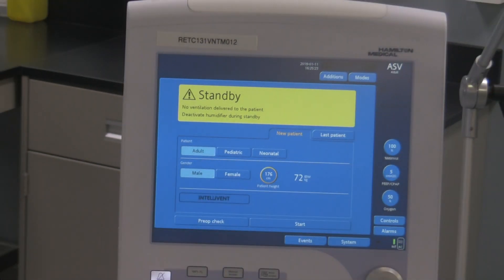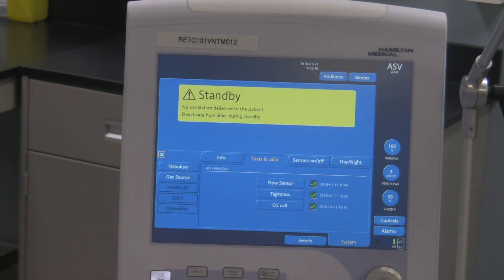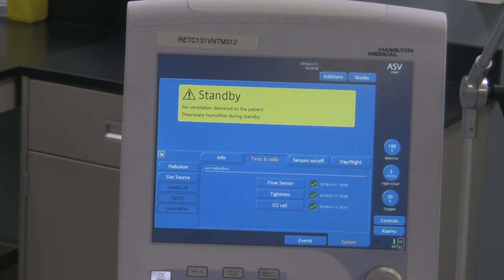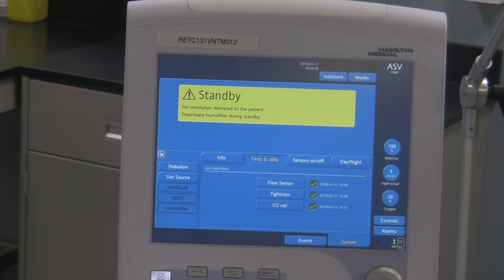I'll back this up a bit so you can see — it gives you a bunch of options. The ventilator, when you turn it on and does that little startup check, it stays in standby. The pre-use check option is right down here where it says pre-use check. To activate it, simply touch that tab. It brings you into a new menu with the checks: flow sensor, followed by tightness, as well as O2 cell. On the right-hand side it shows three green check marks because the last time the checks were done they all passed, and it tells you the date.